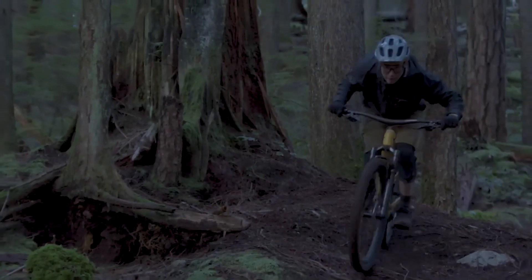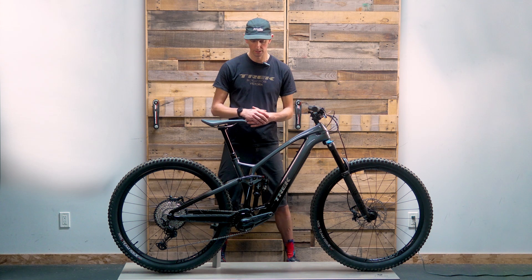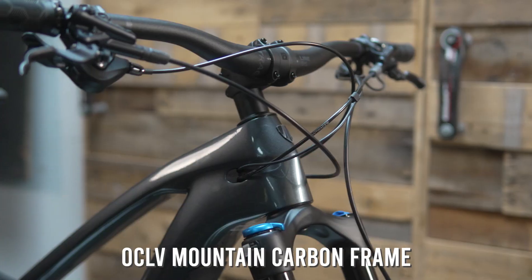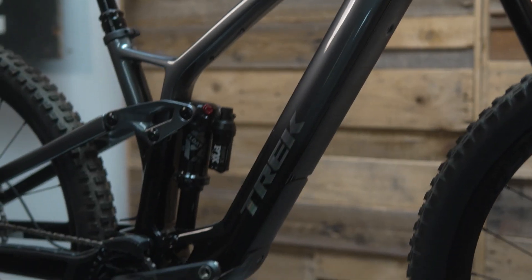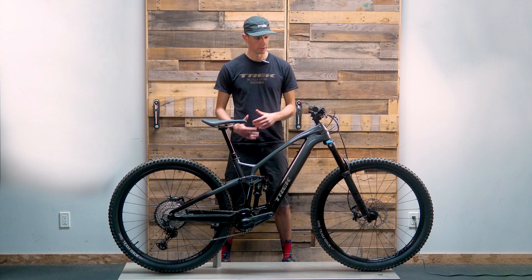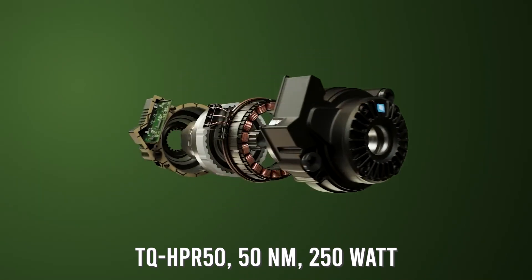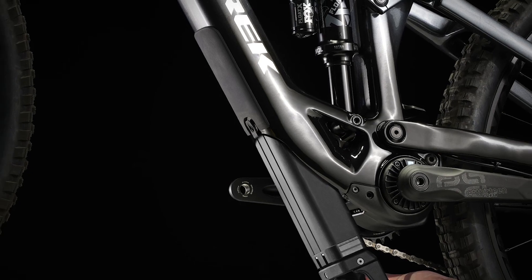The Fuel EXE lineup has several different models, this being the second model up in the lineup. All of them use Trek's OCLV mountain carbon frame. In terms of electronics, all models use the TQ motor made in Germany, running the battery in the down tube.